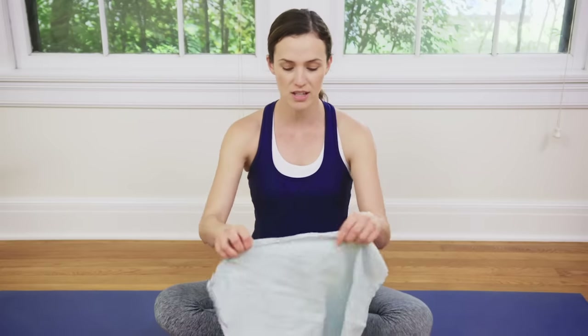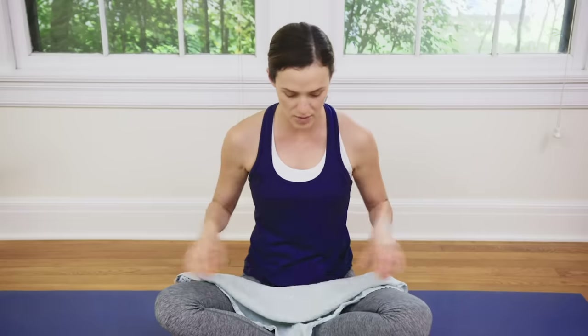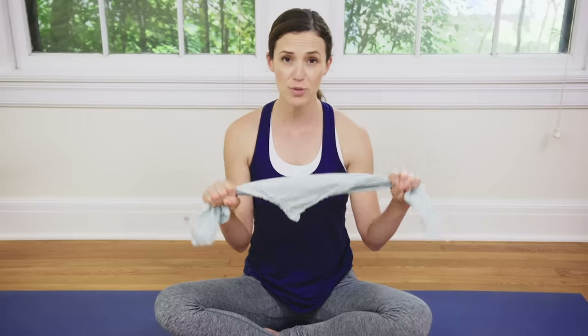Howdy everyone and welcome to Yoga with Adriene. I'm Adriene and today we have an awesome hips and heart practice for you. This one is yummy and delicious. I highly suggest you grab a dish towel, a bathroom towel, or a cloth napkin — even a pillowcase will work to serve as your makeshift at-home yoga strap.